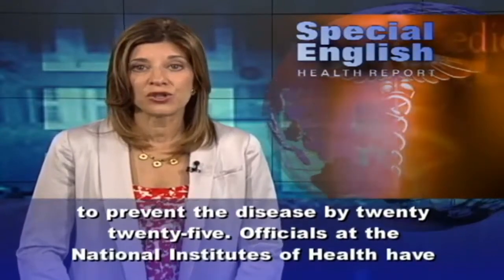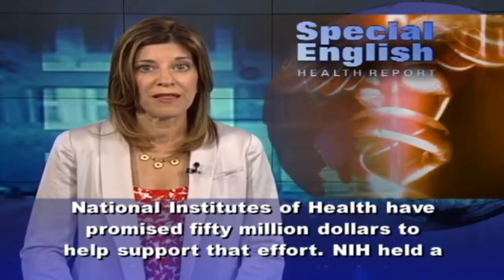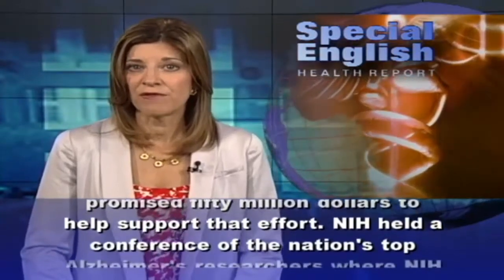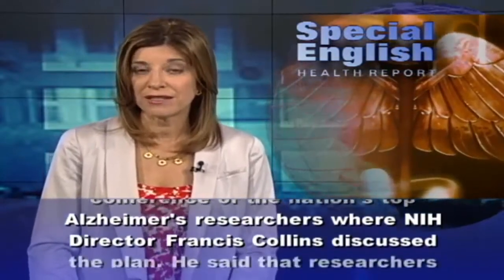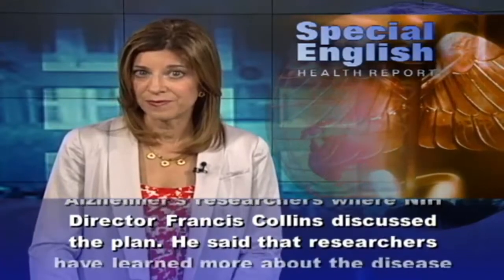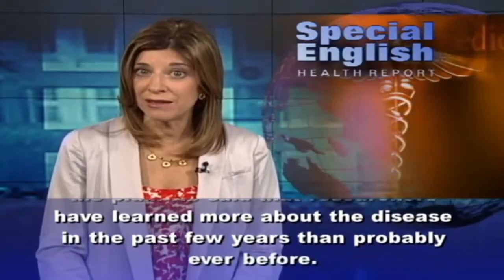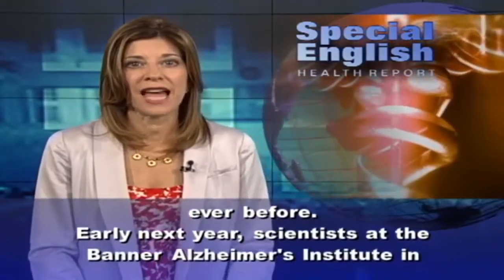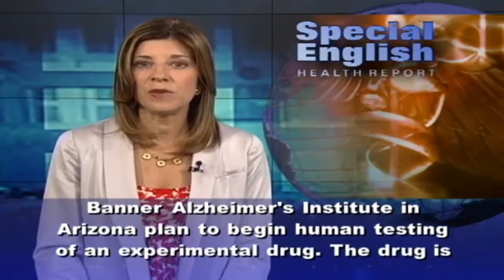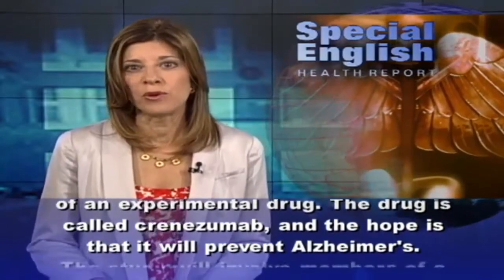The National Alzheimer's Plan calls on scientists to develop treatments to prevent the disease by 2025. Officials at the National Institutes of Health have promised $50 million to support that effort. NIH held a conference of the nation's top Alzheimer's researchers where NIH director Francis Collins discussed the plan. He said researchers have learned more about the disease in the past few years than probably ever before. Early next year, scientists at the Banner Alzheimer's Institute in Arizona plan to begin human testing of an experimental drug called crenezumab, with the hope that it will prevent Alzheimer's.